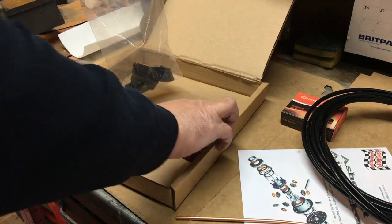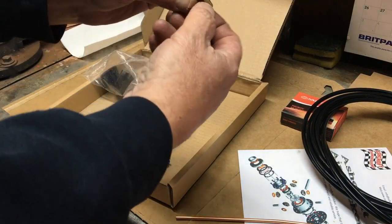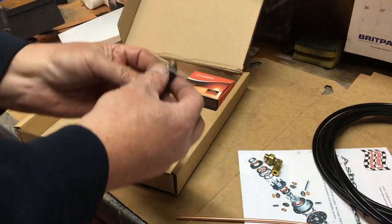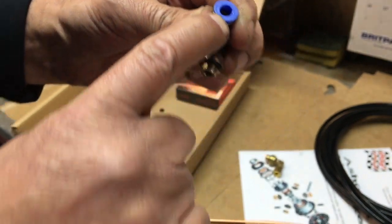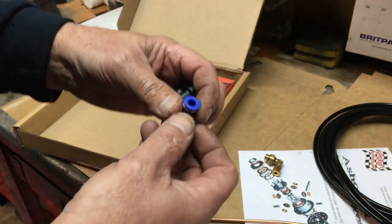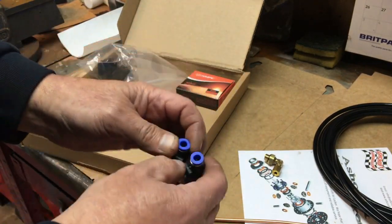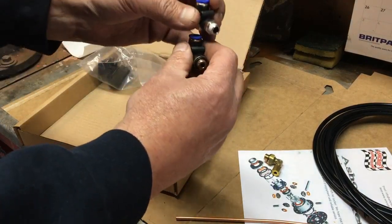We've got a piece of copper pipe for the locker, and in a bag of bits: some switch faces for front and rear, the switch itself. Then we've got some fittings — a brass 90-degree parallel fitting with an O-ring seal which goes into the locker itself. For the push-fit connectors, the number on the end corresponds to the OD of the tubing — these days it's typically four, six, or eight mil. Five mil is no longer commonly available off the shelf, so if you have five mil, try to convert to six.